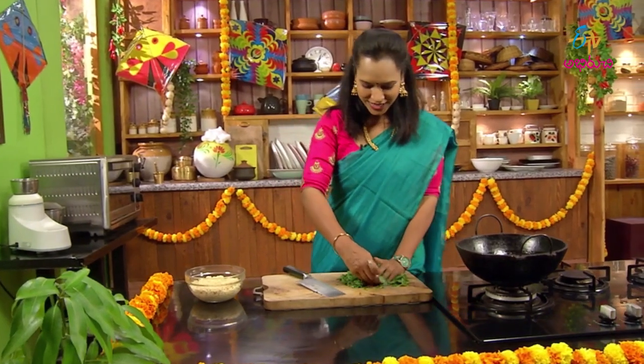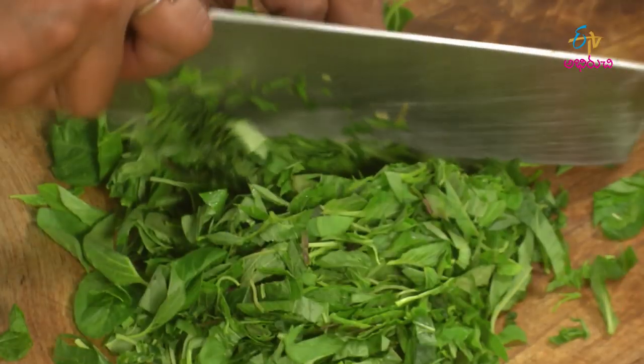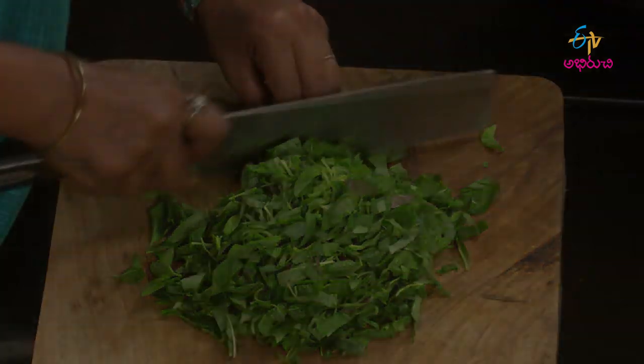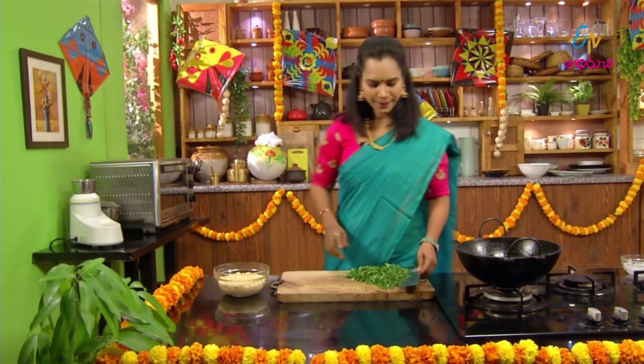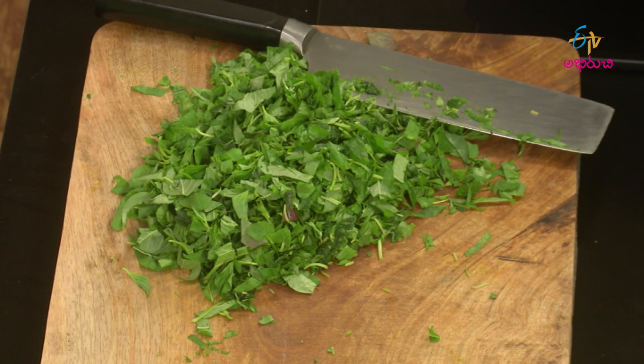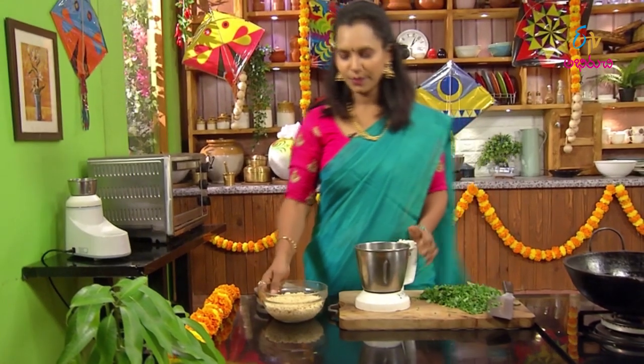We're going to use our sauce. I'll remove our sauce with some sauce. Then we'll use the sauce to make more sauce. The sauce will make us a bit more, so we'll do the sauce. We need to do the sauce.